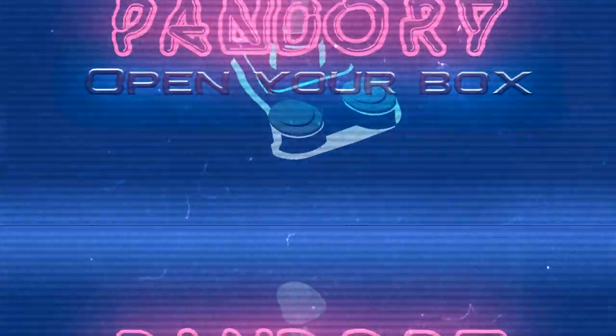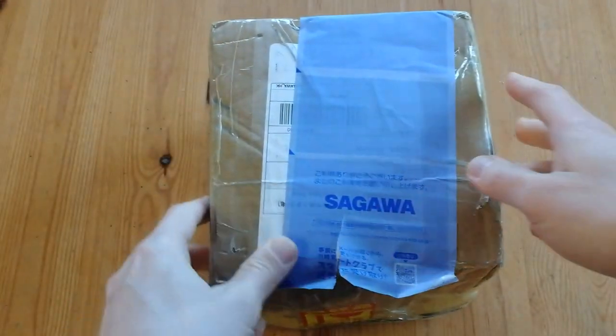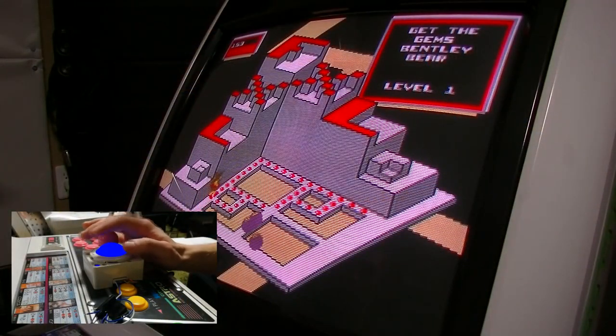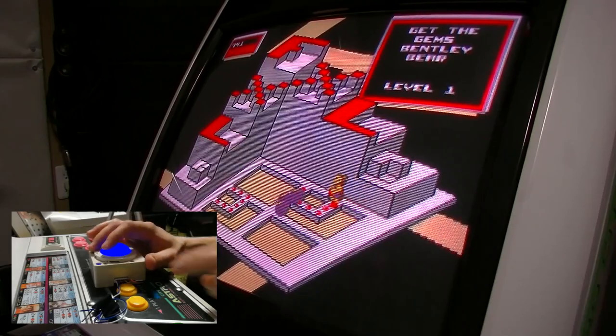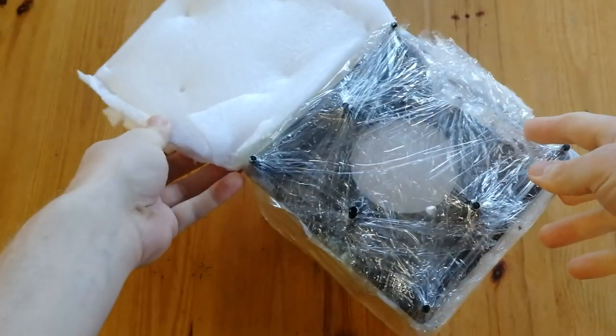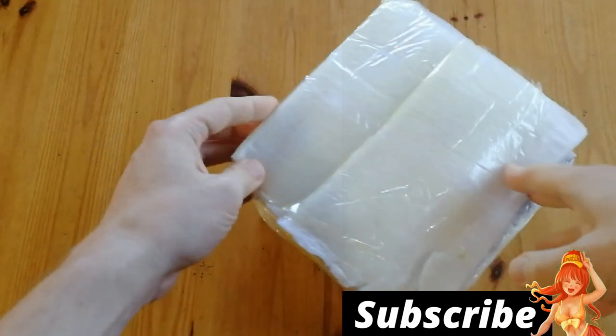Hey guys, this is ImiChicken from Team Pandory, and today we have a box from China. The nice guys at SQArcade saw our review of the mini trackball and decided to send us a full-sized one with triple the sensitivity. As always, we will not let this affect our review. So let's get to it.